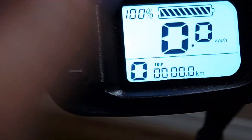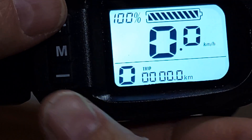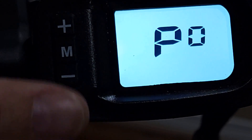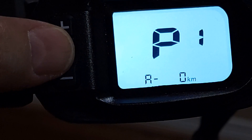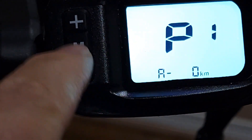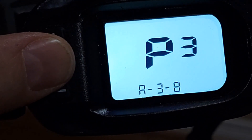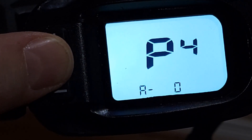It will now show kilometers. To change back to miles, just hold plus and minus for about one second, then press M — you will see P1 — and press plus and it will be miles. The next settings beyond P1 I don't recommend touching, as it controls programming and could mess up your bicycle.